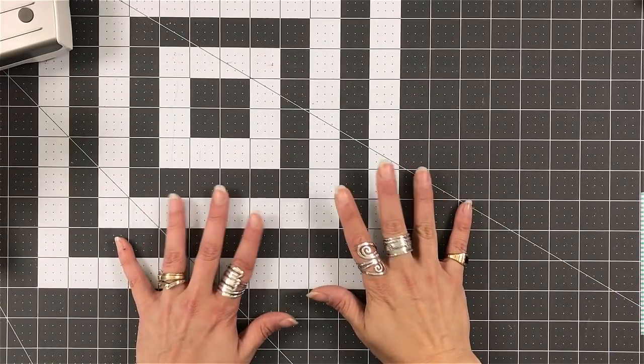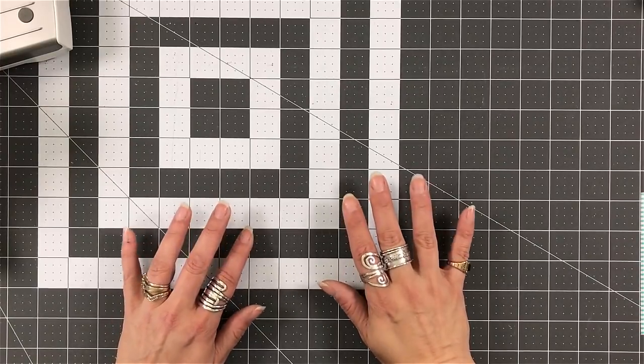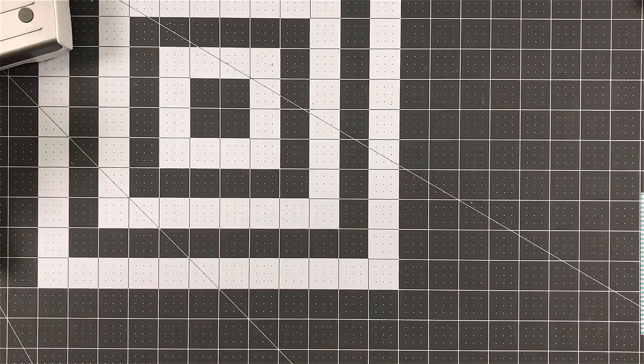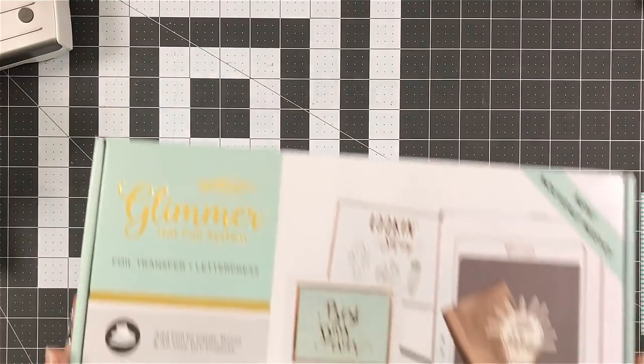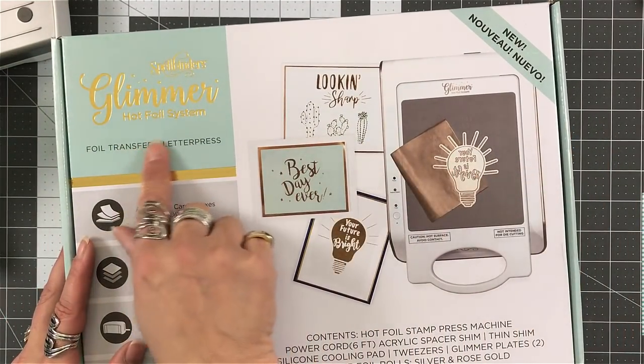Hey everyone, it's Desiree, and I'm here with a different video, but I think a really special video. What I'm going to show you today is the Spellbinders new Glimmer Hot Foil system that has been released.